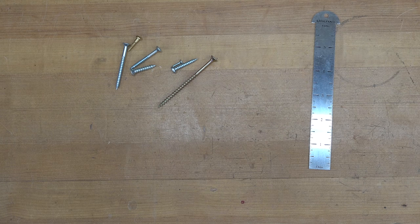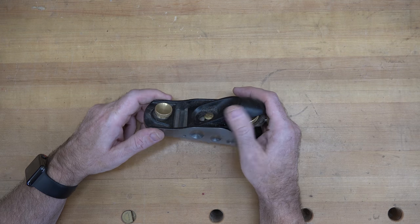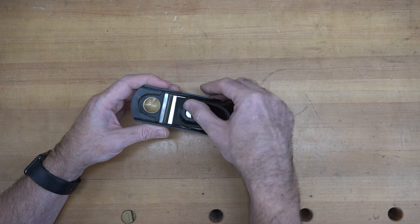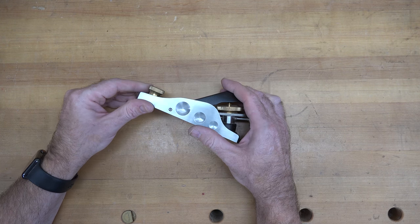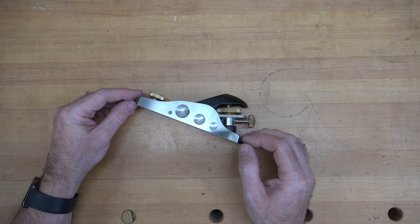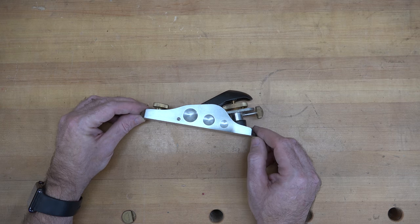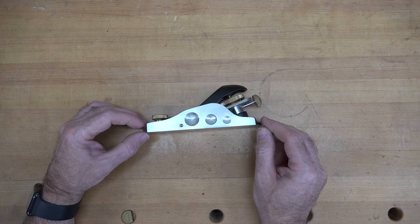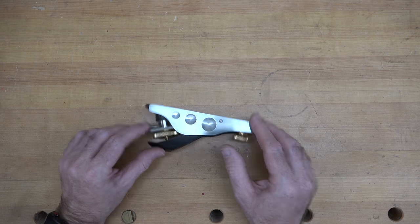The next tip involves one of the most neglected hand tools in the shop — the block plane. These tools are fantastic and priceless if you have a good quality one. But they're not just for cleaning up end grain and trimming joints. What if I told you that you could give yourself a square edge on a board and use your block plane as a jointer?